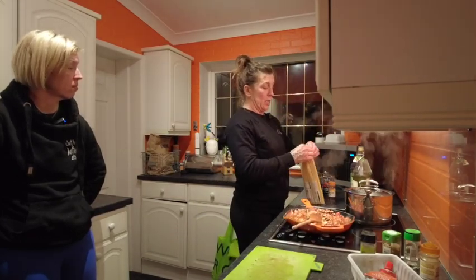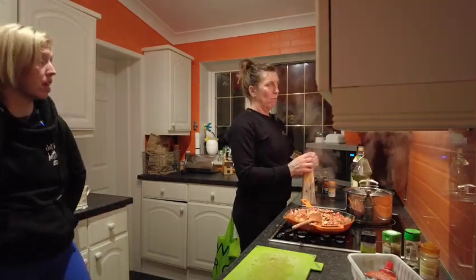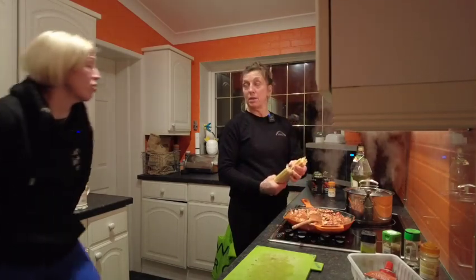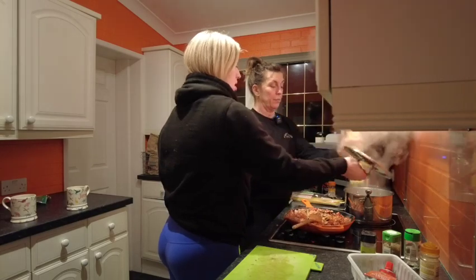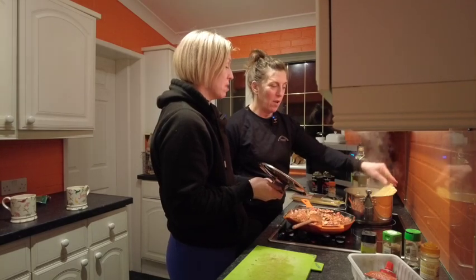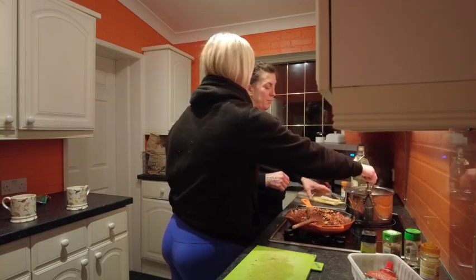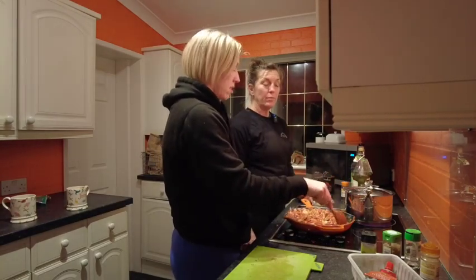How much pasta would you like? I'll have to measure it because I'm on RP. Just put whatever in - it's for three people. Just put whatever in and I'll sort it. Don't break it! I'm not going to break it. If I'm on my own I will snap it in half and chuck it in, but it looks fancy when you've got it in big bits.